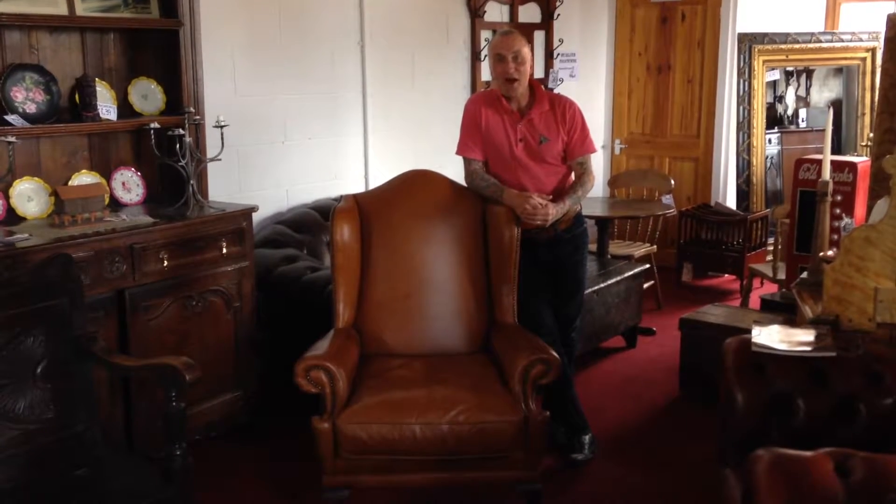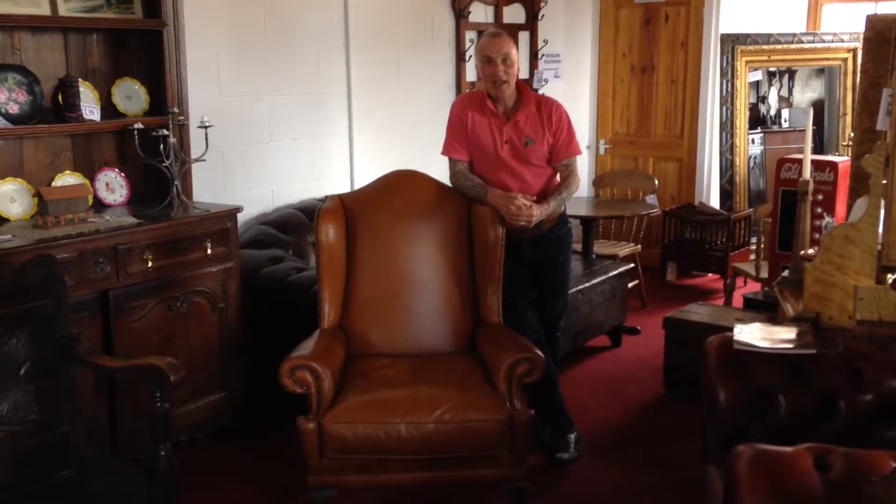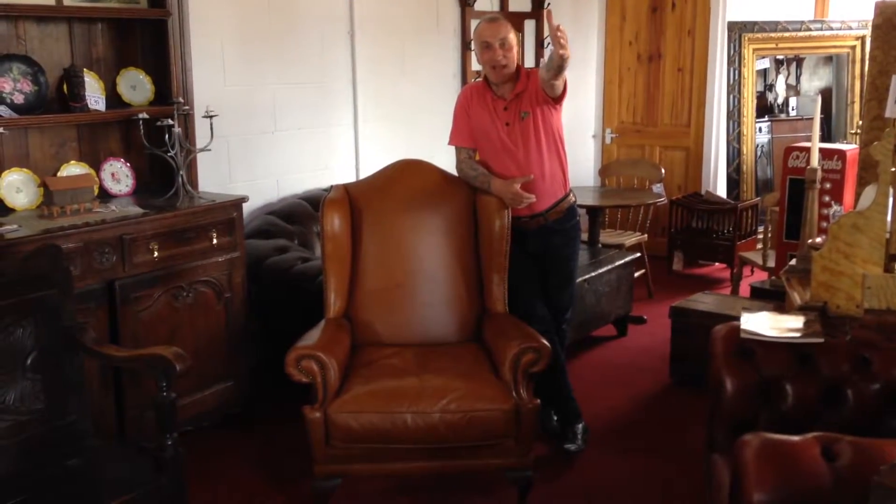Greetings one and all. I'm here leaning against this tan leather chair being focused on by my ever-trusty cameraman. Hello cameraman! He's good at nodding isn't he these days.